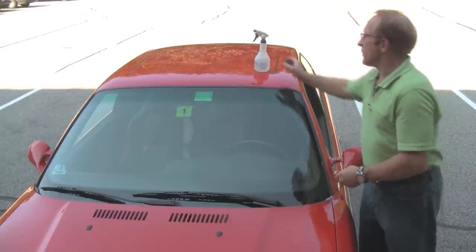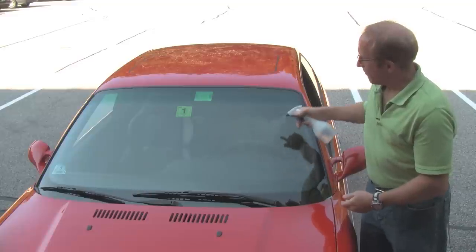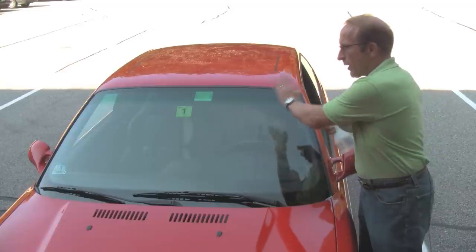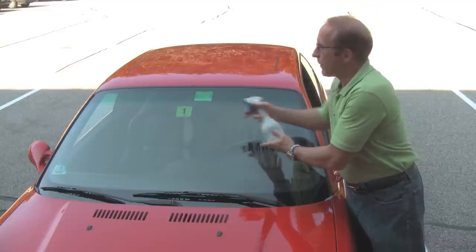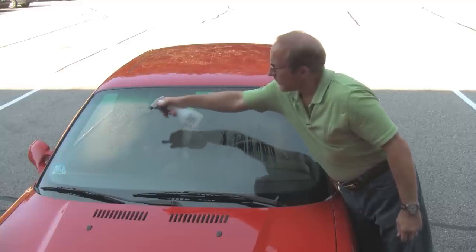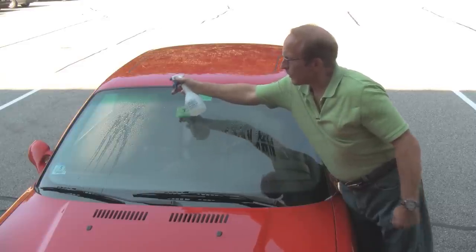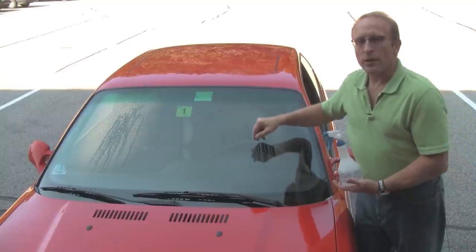Let's spray some water and see what the difference looks like. If we spray on the AquaPel side, you can see the water readily starts to bead and run down the window. The same thing will happen with the wind going up — it'll blow all the water right off the windshield and keep it nice and clear. On the unapplied side, the water not nearly as readily runs; in fact, it takes quite a bit of water to get it to run. So you can see the difference between the two sides, the unapplied and the applied side.